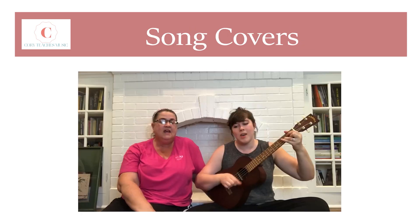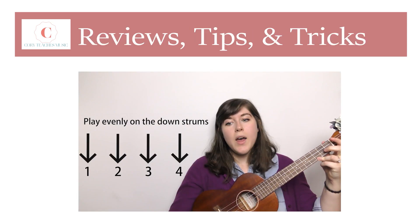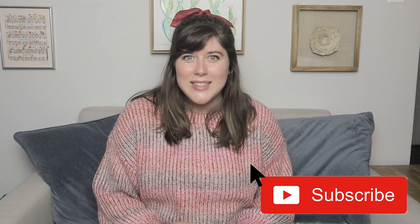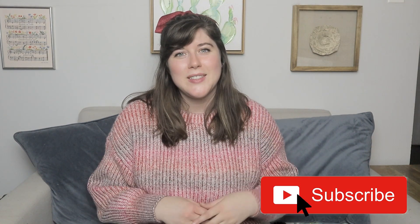Hi, it's Kory, and today you're going to learn how to play Last Christmas by Wham. This is a super easy song. There's only four chords and a strumming pattern, one that you're probably really familiar with.